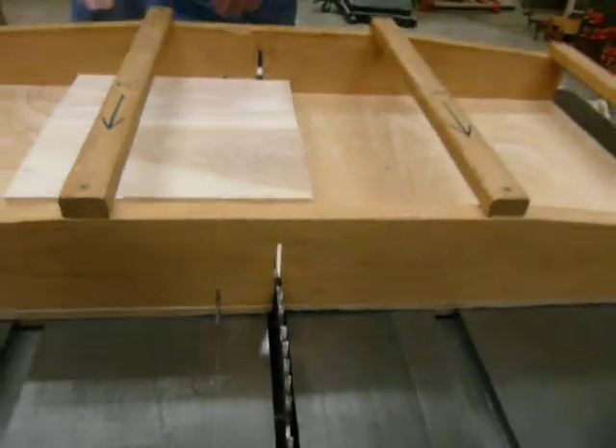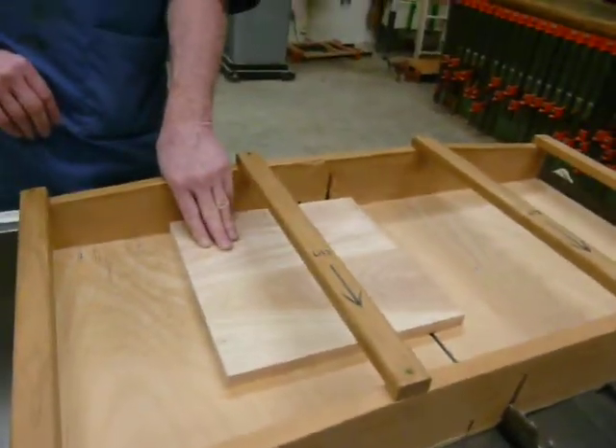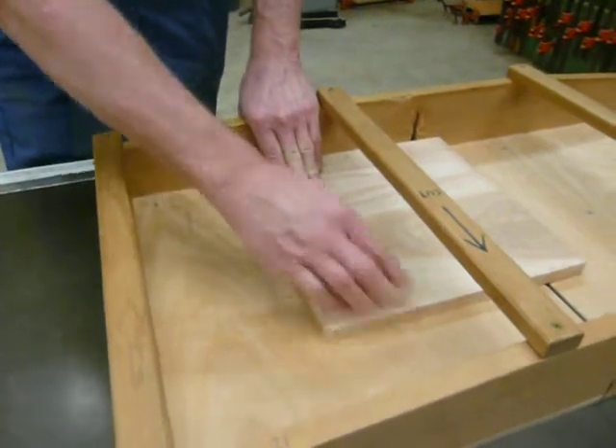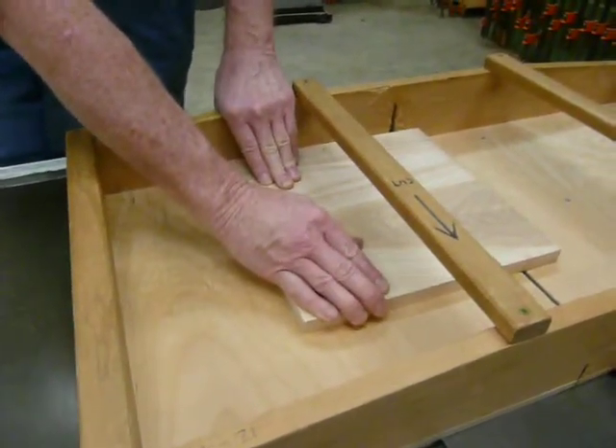I'm going to change my hand position so that my left hand is holding the board down with my thumb behind the crosscut crib, and my right hand is pulling the board back towards the reference edge and holding the board down in the crosscut crib.